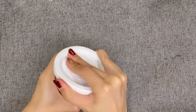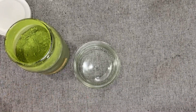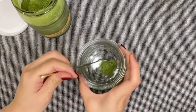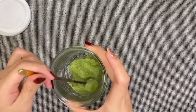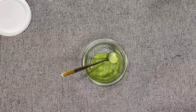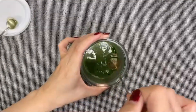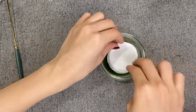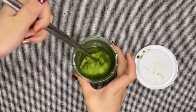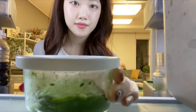My big skin secret is a matcha face mask and it's very easy to make. I take a teaspoon of matcha powder — if you don't have powder, you can use a matcha tea bag with boiling water instead. I pour a little water in, soak four cotton pads, and move them around so they absorb enough. Then I put it in the fridge and wait until the next morning.